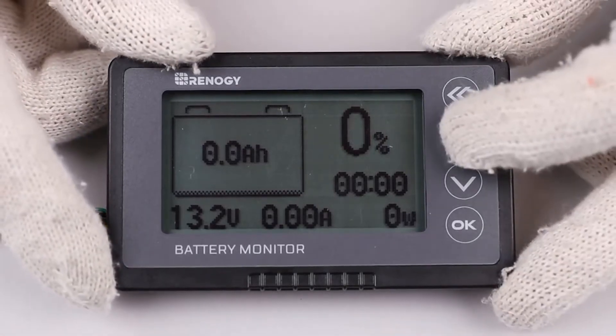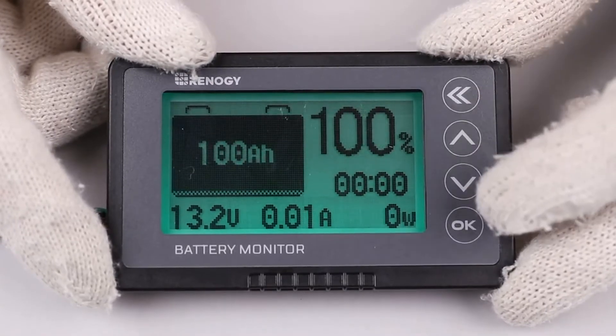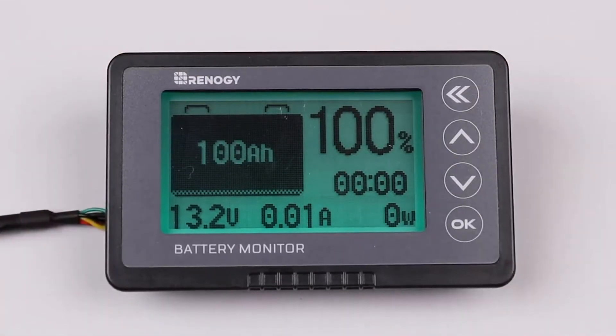With a full battery, hold down the up arrow button for approximately three seconds. This should display one hundred percent when done correctly.